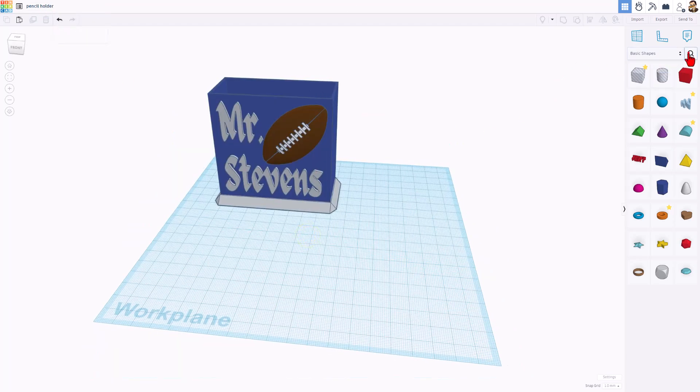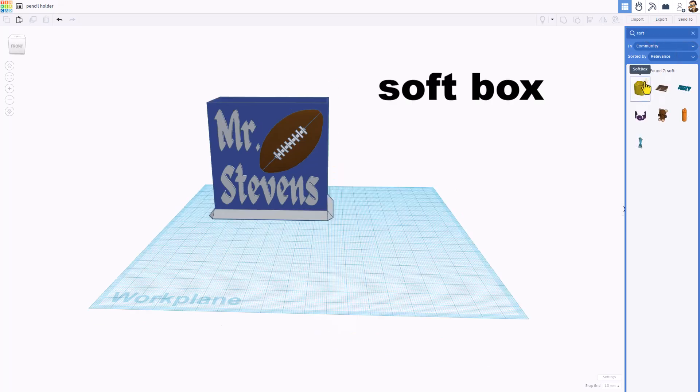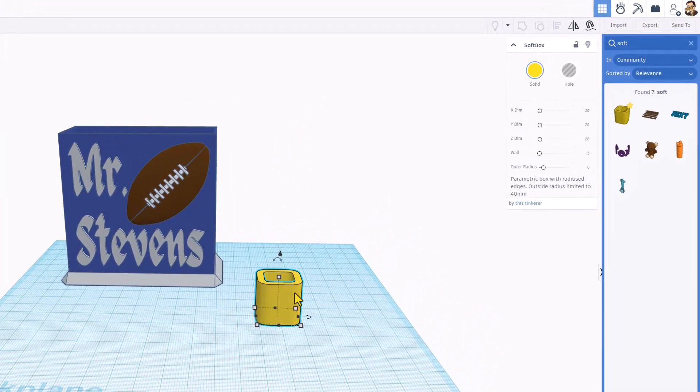Let's start by building the box. I love this tool. Click Search and type 'soft', press Enter, and you will find the Soft Box. I highly recommend making it a favorite, then bring one out to use. This little guy is amazing because you can do these awesome rounded corners. I want to do a chiseled edge for this project, so I'm going to get rid of those by simply making this zero. You'll see that makes it nice and crisp.